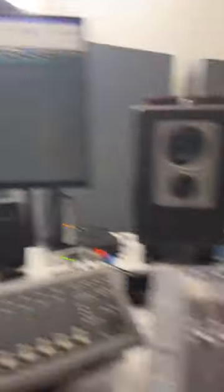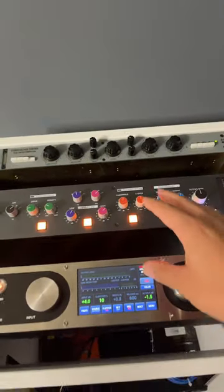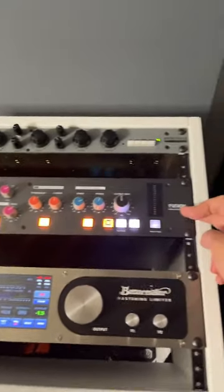So basically, I'm summing all of these out to the summing mixer, which I'm connecting here, and then that's being routed out to these mastering processors — the SSL Fusion.